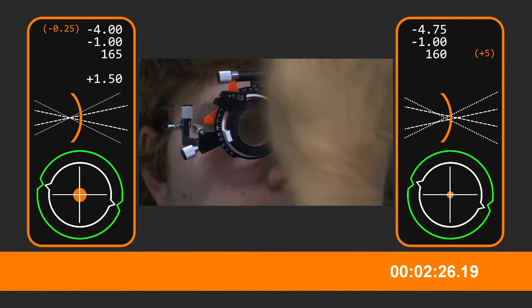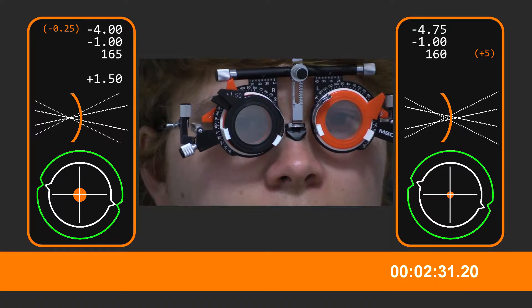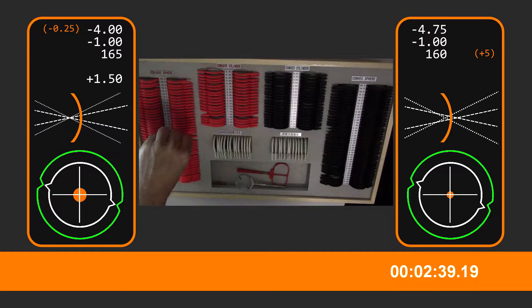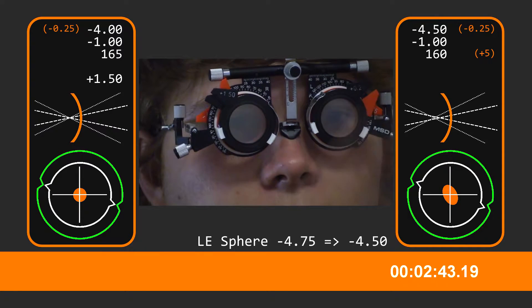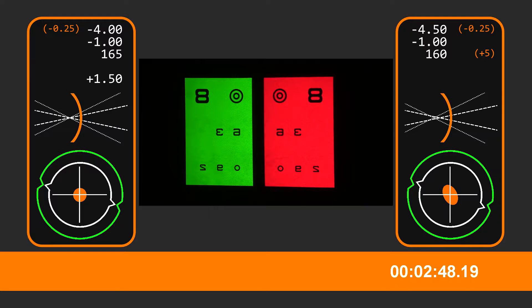Now I'm just going to go over to the left eye. Let's have a look at those circles there. Which ones do you think are clearest and sharpest? Green slightly. What about red? I can't really tell. I'd say red, yeah. Red a bit, yeah.